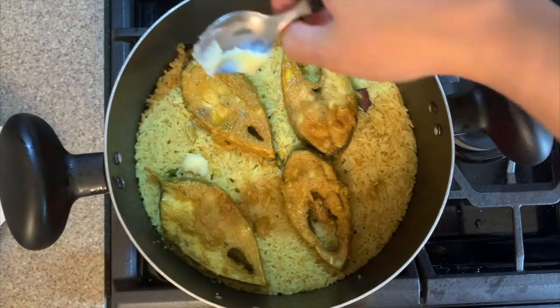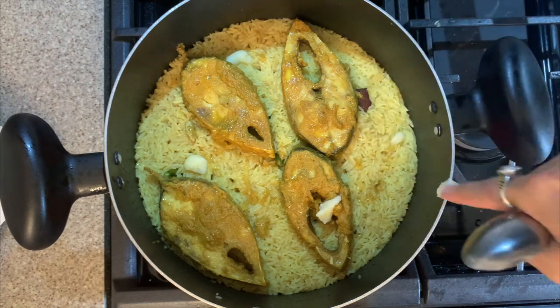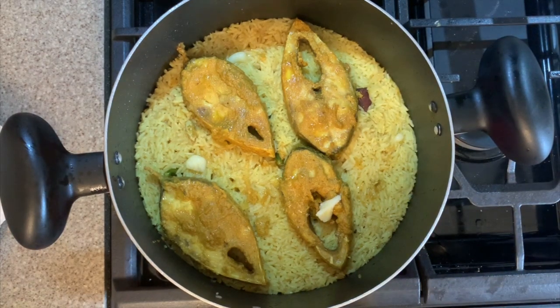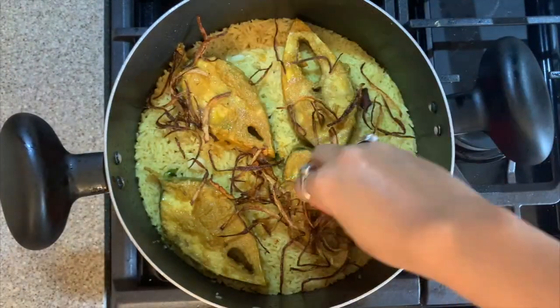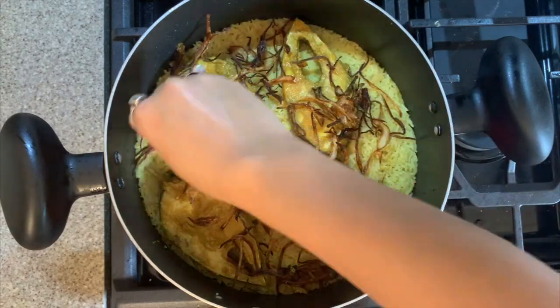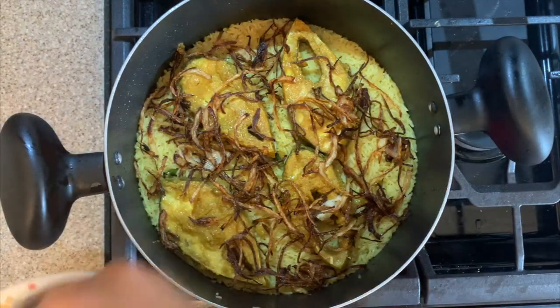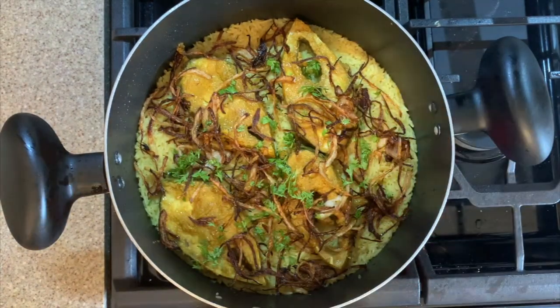Hi guys, welcome back to my channel, The Spice Connection. Today I'm going to show you an amazingly unique Bangladeshi recipe — the very popular Ilish Polau recipe of Bangladesh. I have some beautiful tips and tricks for making this amazing recipe which I have learned from a friend of mine. So without wasting much time, let's get started.